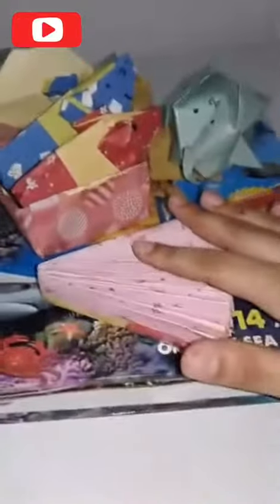Hi guys, today we're going to look at awesome origamis. I've lately seen so many cool origamis and I decided to buy a whole book about origamis and make my own origamis from YouTube. Now let's get into reviewing all my origamis.